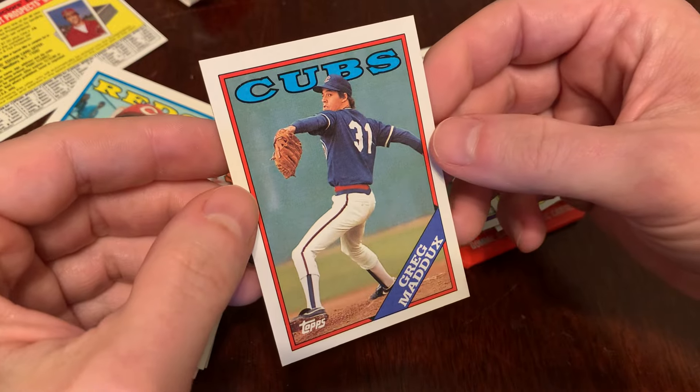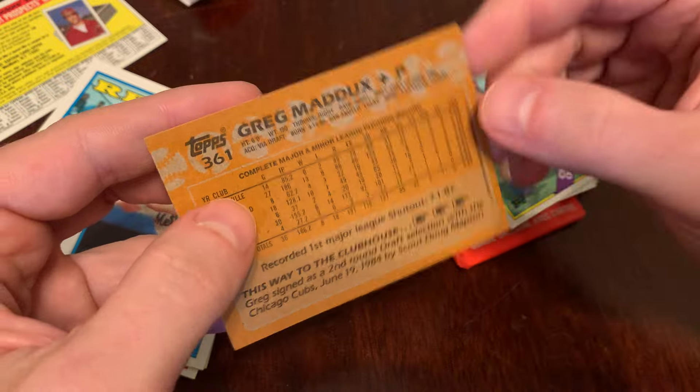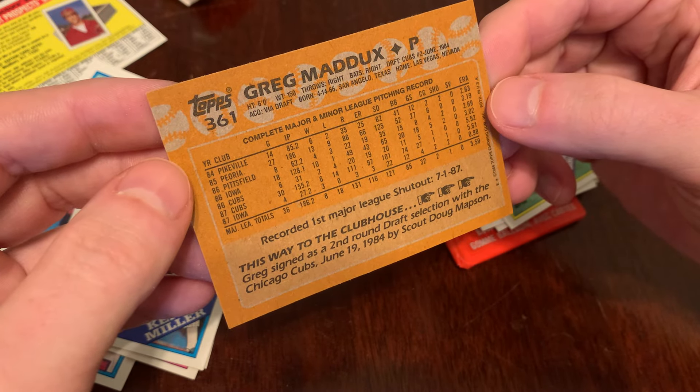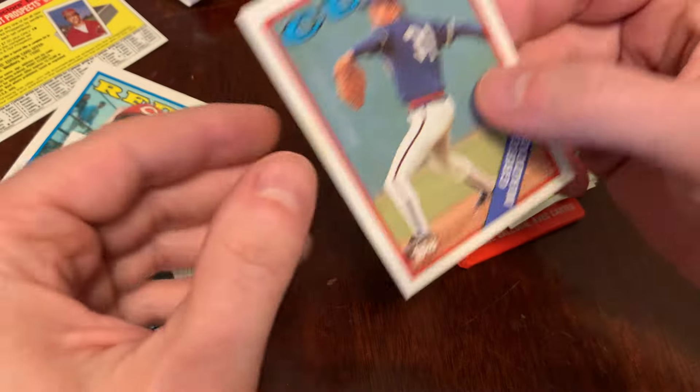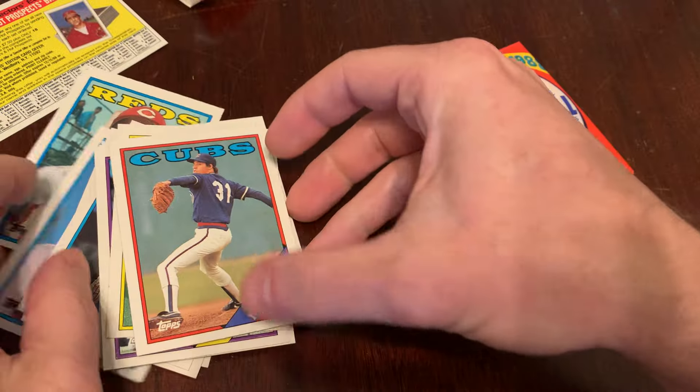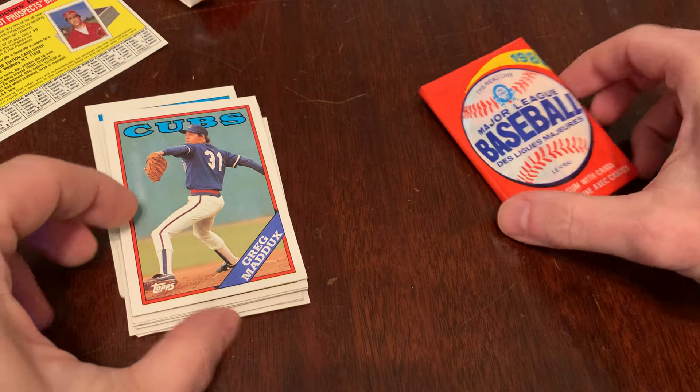We got Greg Maddox out of our pack of 88 Topps. Got his first Major League shutout in 1987 — congratulations, Greg Maddox. That's before he really took off and became the ace that he would be for the rest of his career.